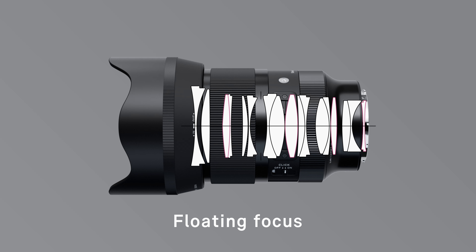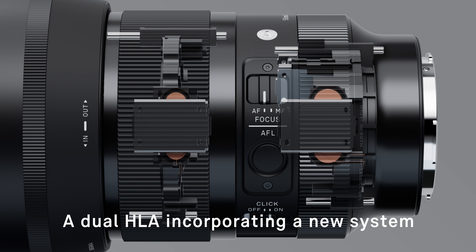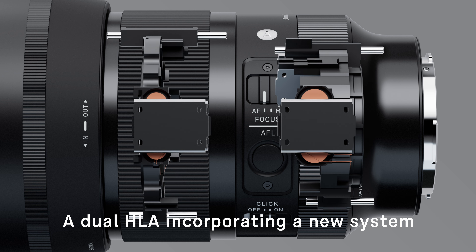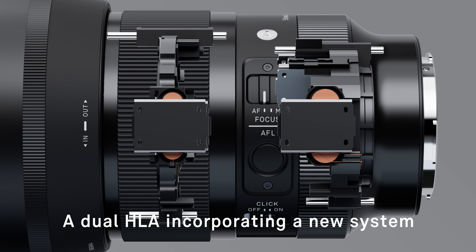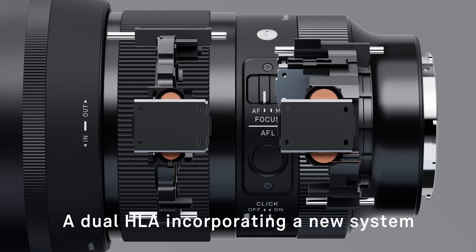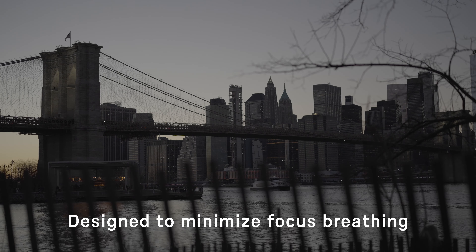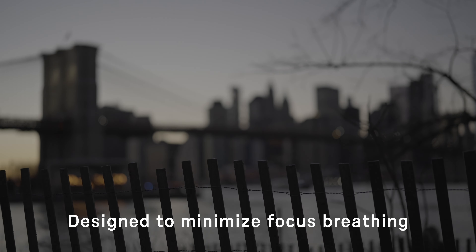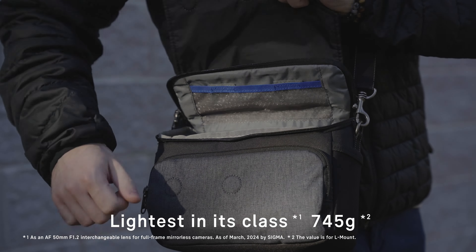The floating focus ensures excellent close up performance and stable high level image quality from the minimum focus distance right through to infinity. Sigma has developed a new system that significantly reduces the overall size of the lens without impacting the thrust of the high response linear actuator. This technological innovation ensures very fast and near silent AF while maintaining a compact lens body. The change in angle of view due to focus shift is minimized, creating natural looking focus pulls when recording video.